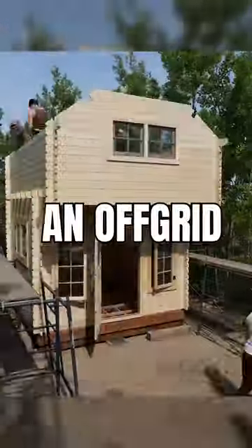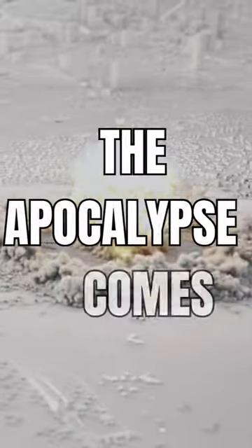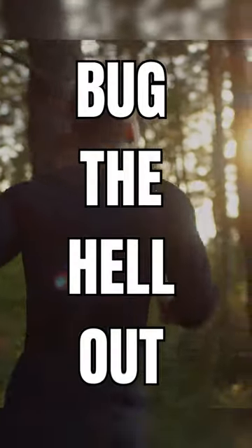It only took us 48 hours to build an off-grid tiny home retreat outside the city — just in case the apocalypse comes and we need to bug the hell out. Here's how we did it.